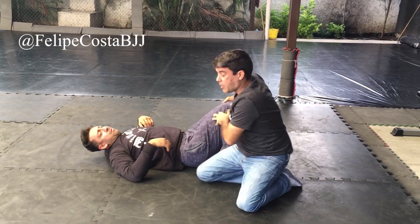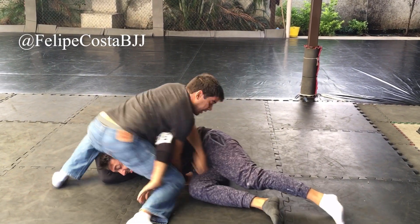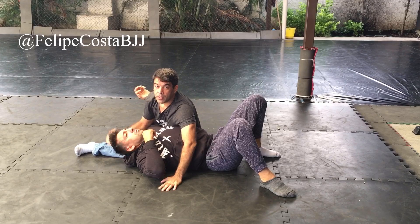It's very useful when you're passing somebody's guard — you're about to pass, and then you do it and turn.